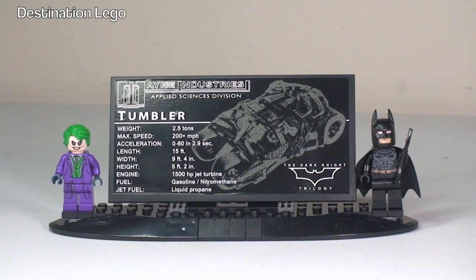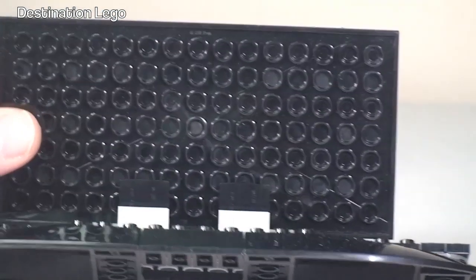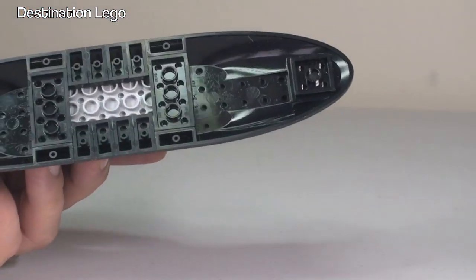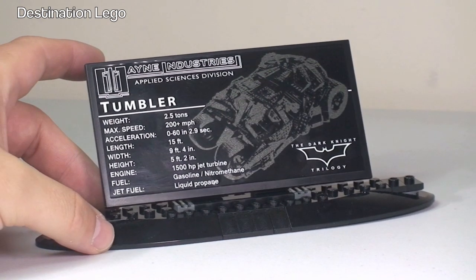Let's start off with the fact sheet that comes with this set. You can see the two minifigures on either side, but we'll take a closer look at those in a minute. The fact sheet gives us some information about the Tumbler itself: weight 2.5 tonnes, maximum speed 200 plus miles an hour, acceleration 0-60 in 2.9 seconds, 1,500 horsepower jet turbine engine, and jet fuel liquid propane. The display stand is made up of bricks and plates with a large sticker tile — a pretty cool little display stand to sit beside the Tumbler.